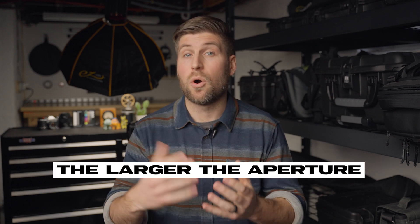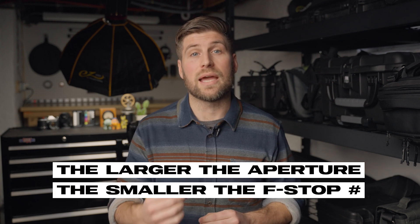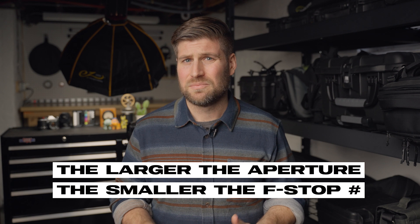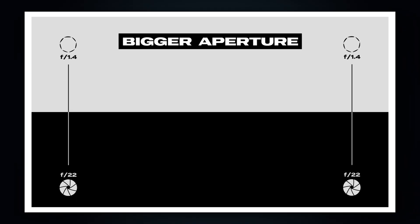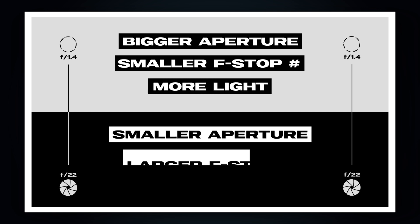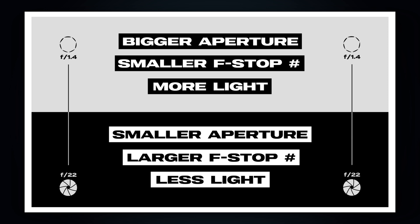The amount of light being let through is measured in what are called f-stops. One thing you have to remember is that the larger the aperture, or the hole in your lens, the smaller the f-stop number — so it's basically backwards of what you would think. An f1.8 lets in more light and is a larger aperture than f22. Bigger aperture, smaller f-stop number equals more light. Smaller aperture, larger f-stop number equals less light.